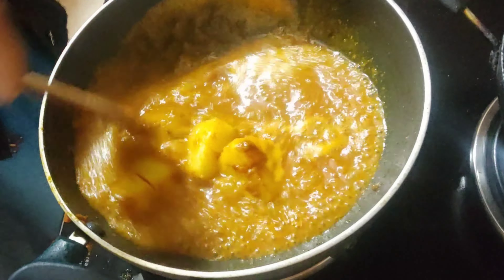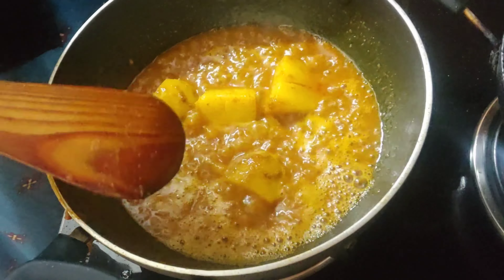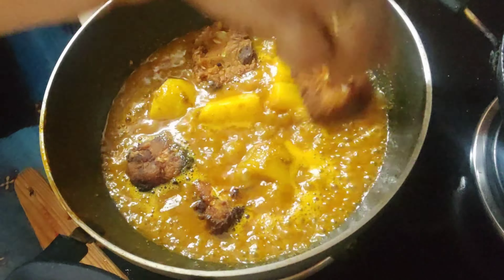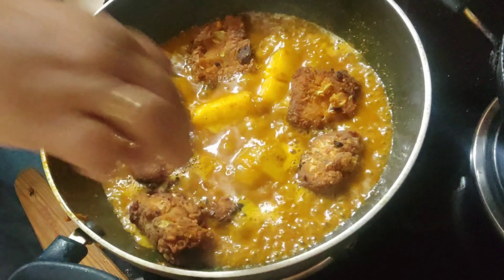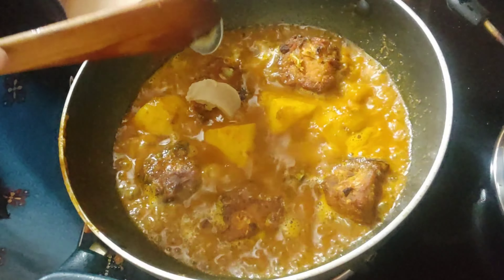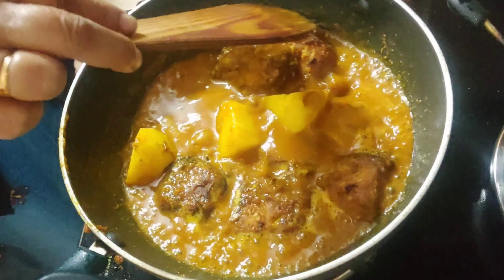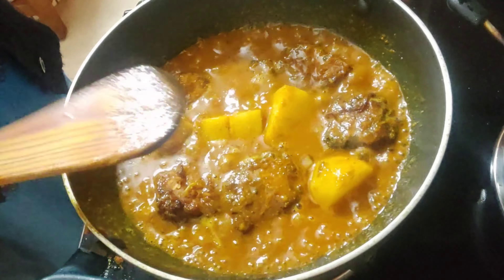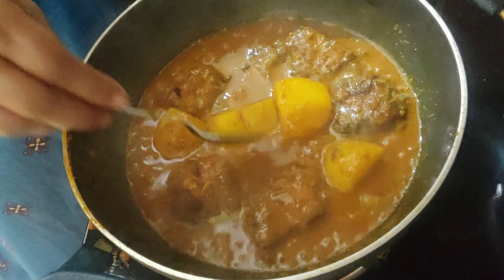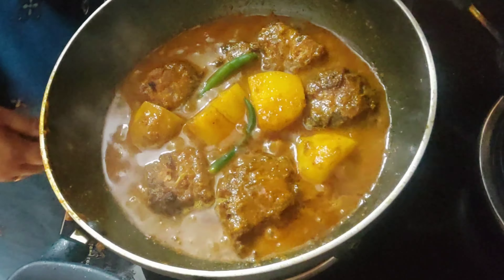It took me about 12 minutes; the gravy is now boiling vigorously and the potatoes are done. If you use boiled potatoes it won't take as long. Now add the dhokas or dumplings one by one, gently, and keep the flame at medium. Let them simmer for five minutes. Add half a teaspoon of clarified butter or ghee. The gravy should be runny because the dumplings will soak some of it. Add two slit green chilies if you like.